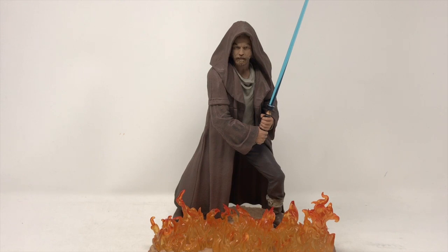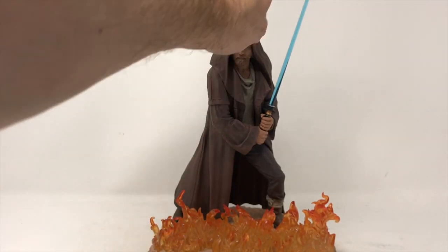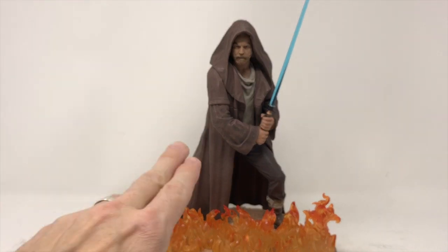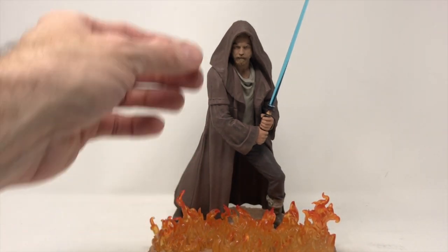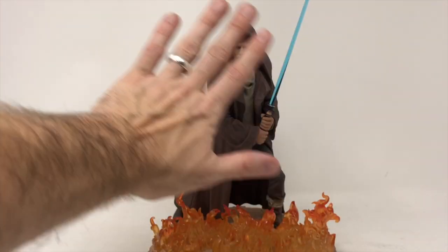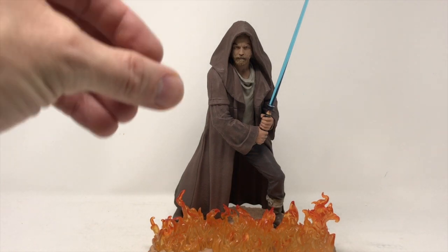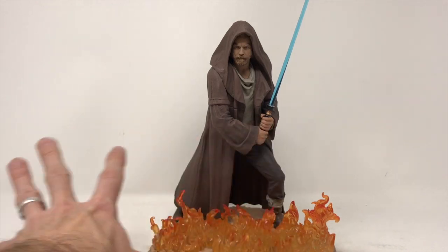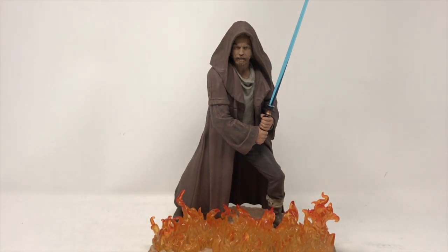Bringing it back to the solo Obi-Wan review: I love the flames reaching high — those are your danger points if it gets knocked over. The saber is fantastic, but what really stands out is the face. It's amazing, really does capture McGregor at this point in Obi-Wan's life. The aged Jedi robe looks dusty and worn, which is exactly how it's supposed to look. Gentle Giant, I don't know what you're doing, but you make me fall in love with this stuff every time. Definitely want to check this out — this is Bob from Total Recon.